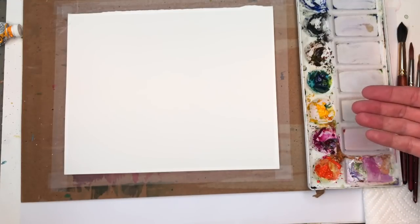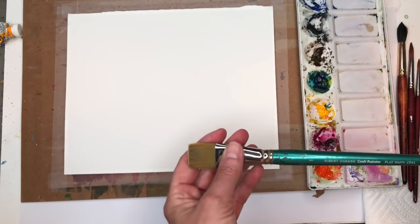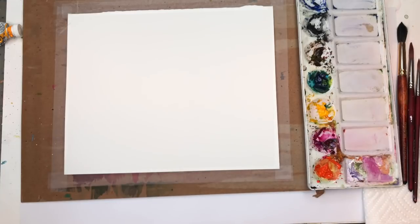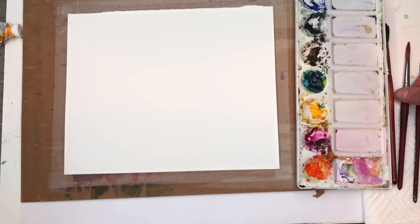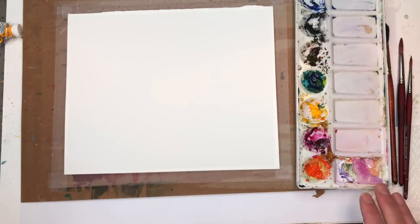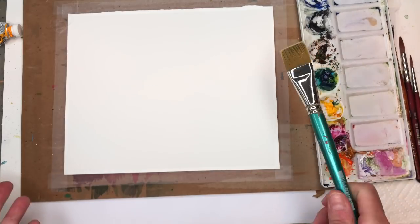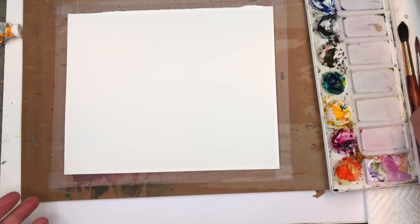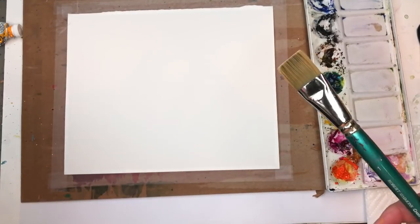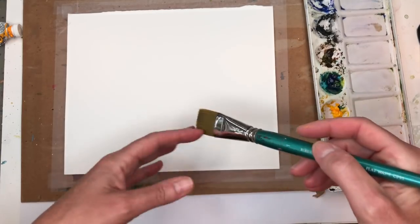I'll be using a couple of brushes. First, just to wash in the water, this one-inch flat wash brush. I've got my Princeton Neptune 12, my 8, and my 4 long round velvet touch series brush, paper towels, and water. We're just going to practice making some sunsets — you can play around with color, and with the sunset itself and the background and the foreground.